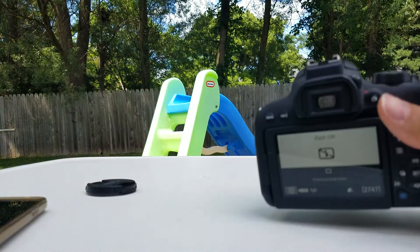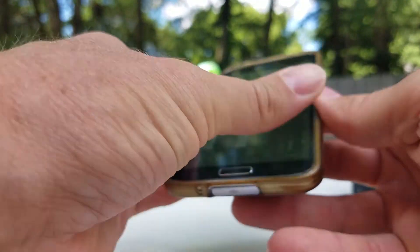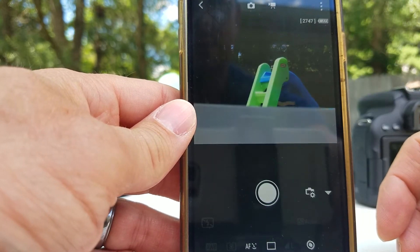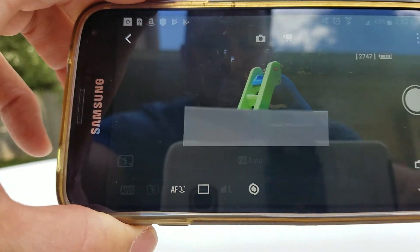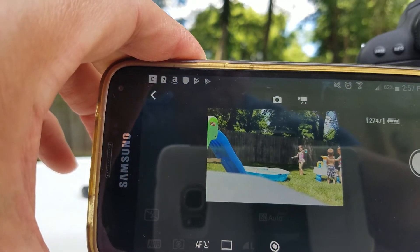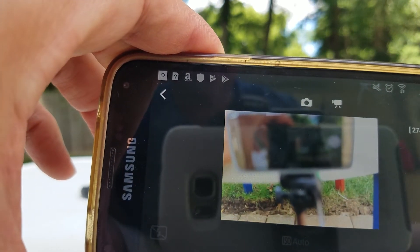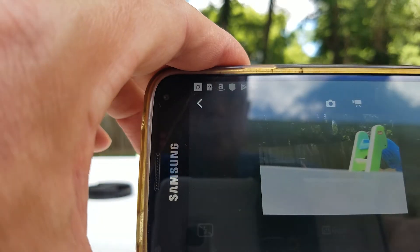Now let's go to the live viewing mode — this is pretty neat. It's not flawless; there is a little bit of lag. But here you go — remote live viewing. Now we are seeing what the camera is seeing on the phone, with a little bit of lag. There's the slide the camera is looking at, and here it is on the phone. Moving the camera — and as you can see, there's the lag. It's just a little bit of lag, but it's functional.